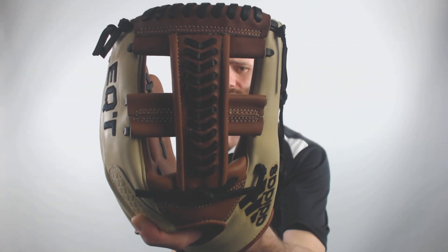It's going to have that T-web there — it's my personal favorite, I love the look of that mitt. And it is going to be pretty stiff, so if you're looking for a project, something that you can work on and get game ready, this would be a great mitt to go with.